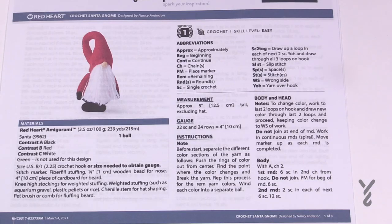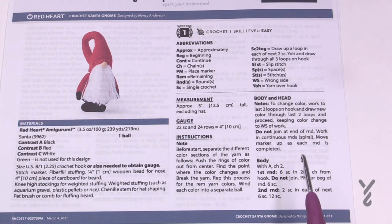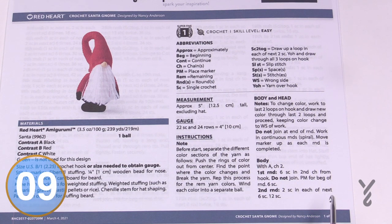Let's begin with the body of the gnome using color A — in the pattern that's black, but I'm using yellow. We're going to do continuous rounds so we will not be doing any slip stitching, so you will not see any seam lines. You will need a stitch marker or spare yarn that you can move up to keep track and check it off on your list. Let's begin the body right now.